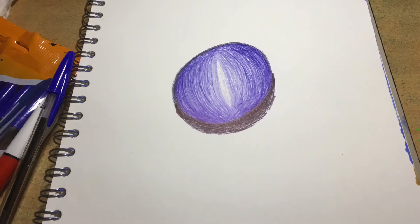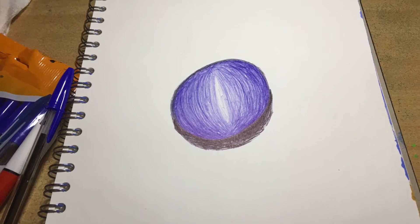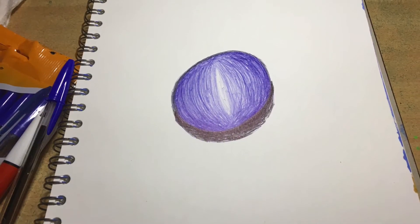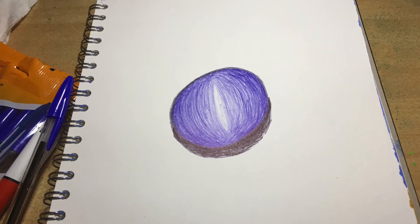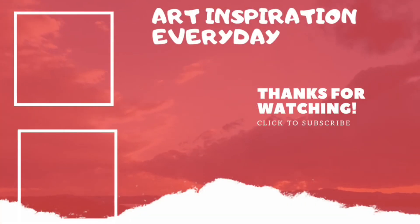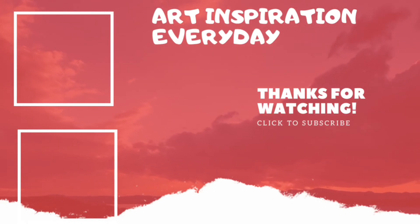And we're finished. Click the two videos on screen now and you're going to get even more inspiration. We'll get back to the next one. Thank you.